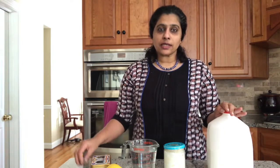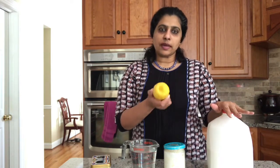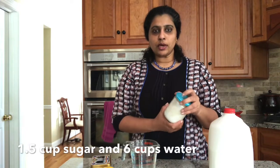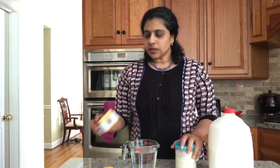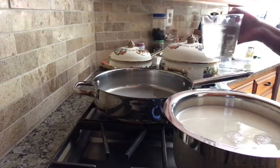You only need very minimal ingredients. You need a lemon or lime — once the milk is boiled you squeeze the lemon in so the milk curdles. You also need sugar to make the sugar syrup, a couple of strands of saffron for flavor and color, and two to three whole cardamom pods which we crush and add while boiling the sugar syrup.